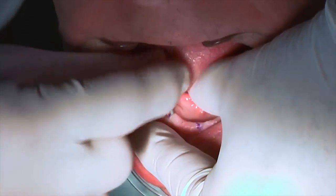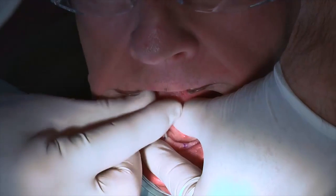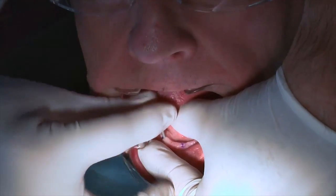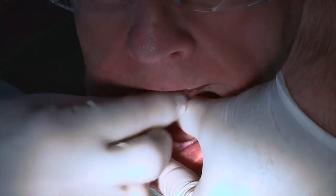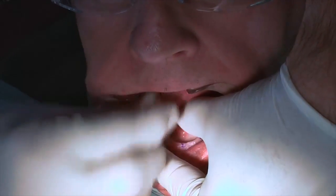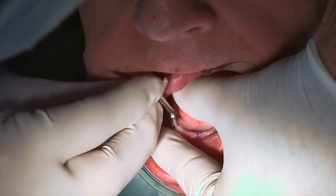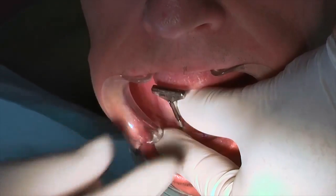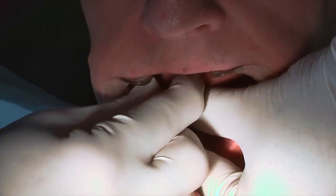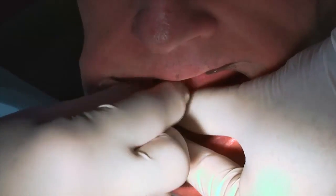Remove the cap and attach the finger driver. Drive the implant into the pilot opening and advance until you notice resistance to the clockwise turning. Remove the finger driver and use the winged thumb driver to advance the implant deeper into the bone until increased resistance is felt. If the implant turns easily, there may not be sufficient bone density to securely place or immediately load the implant, and an alternate size, soft reline, or discontinuation of the procedure should be considered.